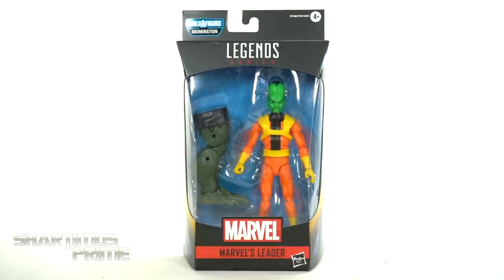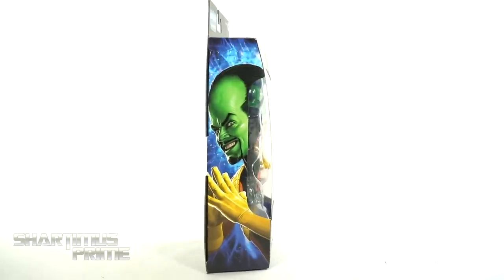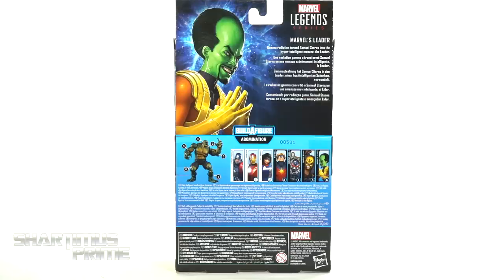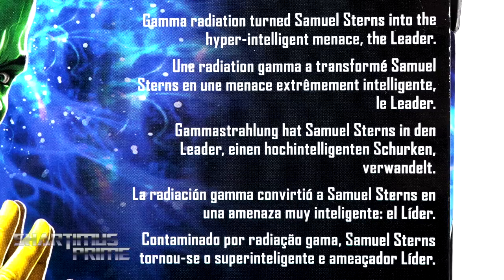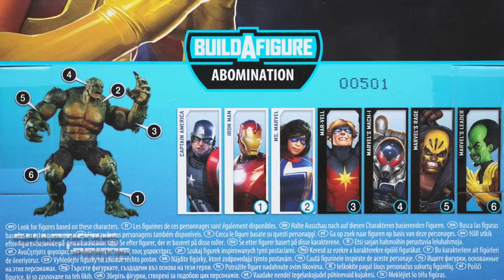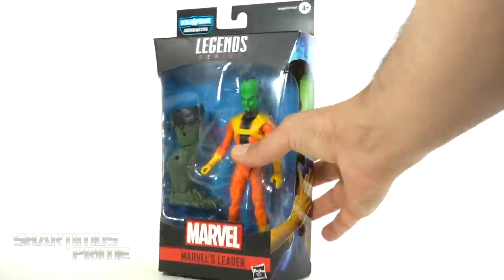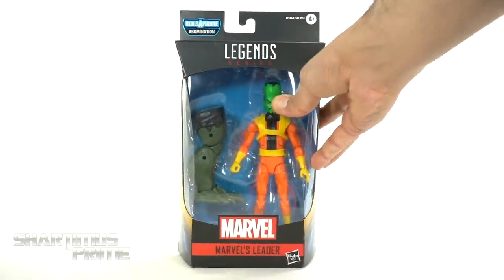You can see the packaging over here — it just says Marvel Legends Leader on the side. You can see Leader right there looking ever so sinister, and then on the back you can see a sinister Leader again. There's a read-up over here if you want to pause and read it. There are the other characters from the wave, then Leader again, and you get a spot-varnished Marvel logo on the top. Not much more at the bottom, so let's crack this thing open.